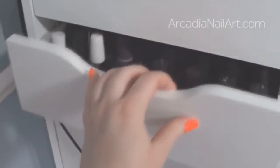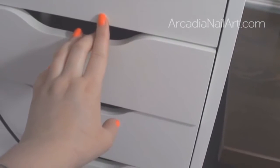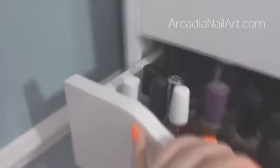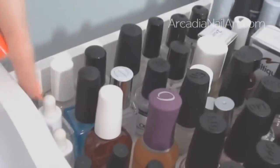The next drawer is nicer, posher brands — base coats and top coats. I used to keep all my base coats and top coats with their different brands, so the China Glaze base coats would be with the China Glazes. I never realised how many I had until I put them all together, and then I realised I have quite a lot — this whole entire section.